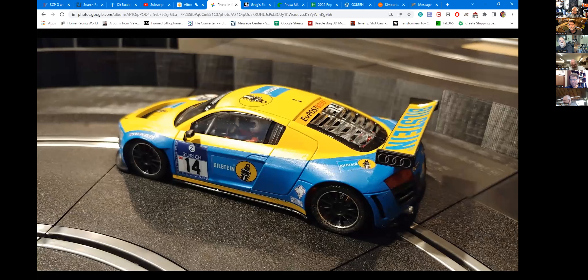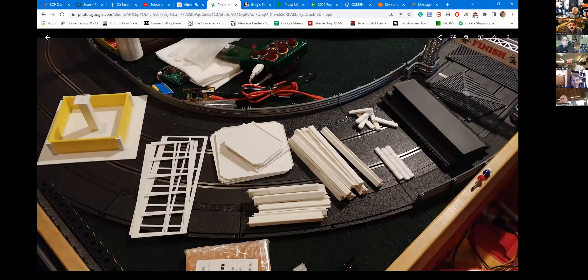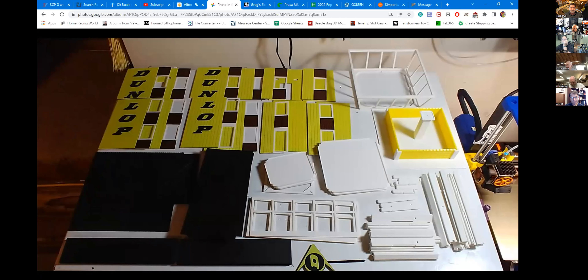Greg also shows a Dunlop Tower replica currently printing — a model from Thingiverse, the full crosswalk tower structure. He'll put a link in the description. It's a customer order and the first time he's printed it. Only about a third to half the pieces are shown, all stacked on top of his deep freeze. It looks fantastic, and he can't wait to see the customer assemble the completed unit.